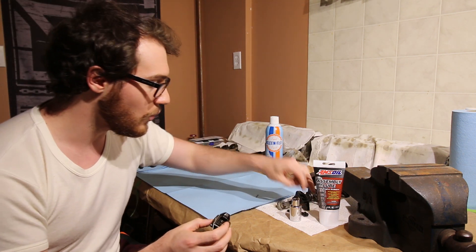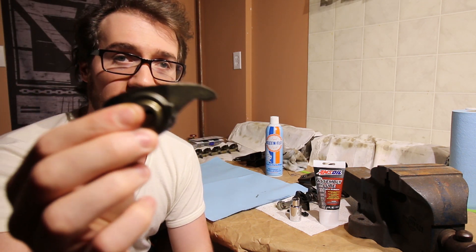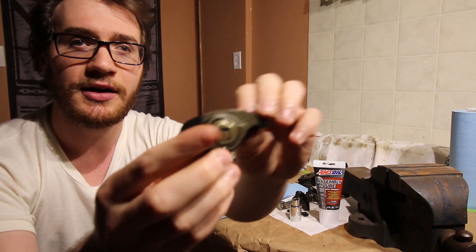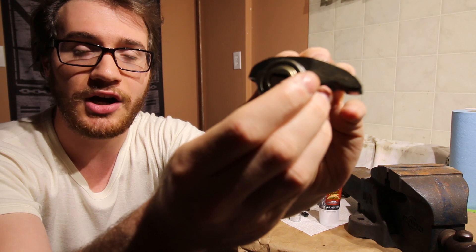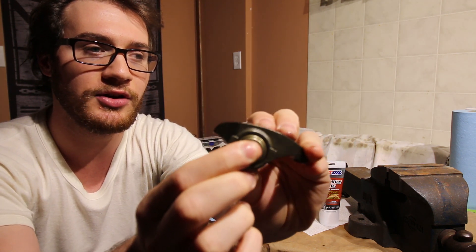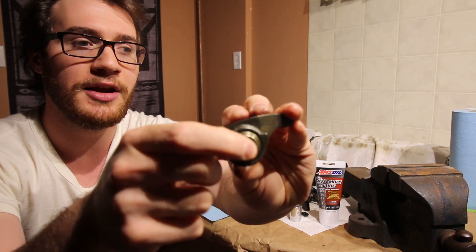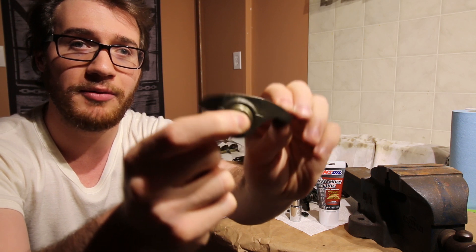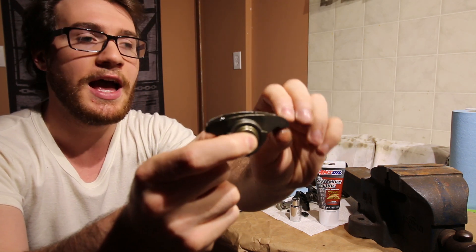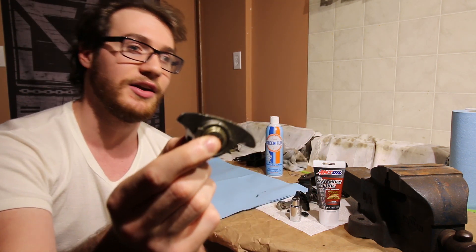So ultimately, what a trunnion kit is — if we look at the rocker arm here, there is this trunnion bearing in the middle. I'll see if I can get a shot of it, but there is a trunnion bearing right in the middle here, and this is what the rocker arm pivots off of. As you have higher lift and as you're revving higher, it puts extra stress and strain on this bearing.